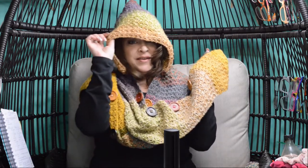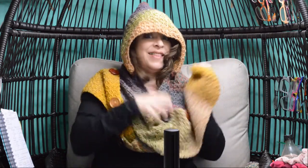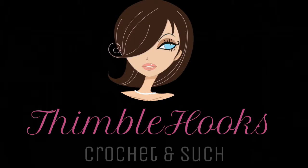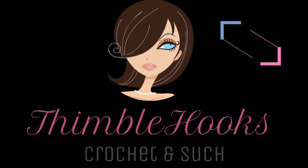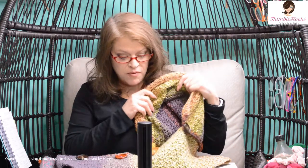Here's my new scarf design with a detachable, movable hood. Let's make it! Ciao friends, I'm Beth of Thimblehooks, and today I'm going to show you how to make my movable, convertible, detachable — whatever you want to call it — hooded scarf.